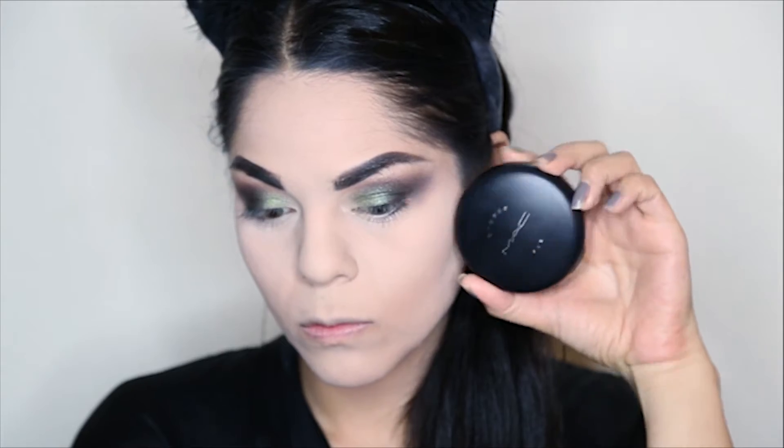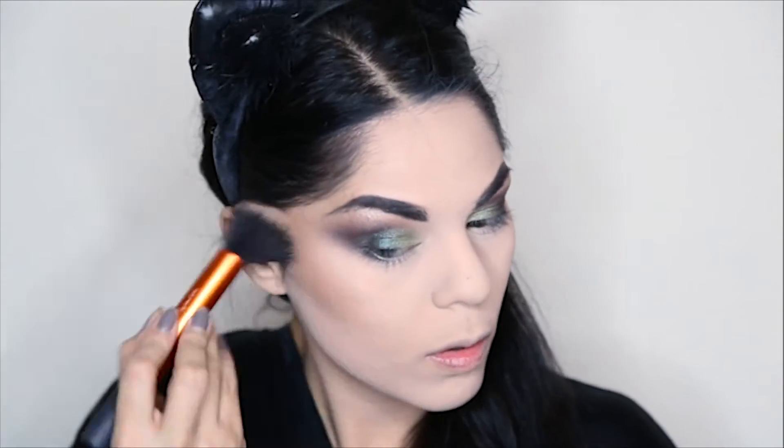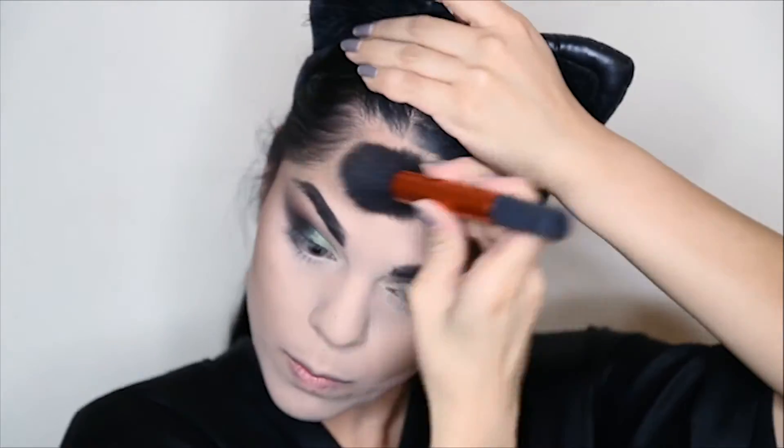Then I will take my MAC Studio Fix and my stippling brush and I'm going to apply it all over my face to dust off any of the excess powder, which will also give me some extra coverage. I'm going to get my Tarte Pro Glow palette and use this shade in Sculpt and I'm going to start bronzing my face, starting with my cheekbones and going up to my forehead and all over my jawline to add more dimension and color to my face.